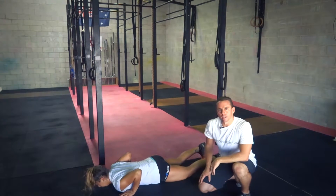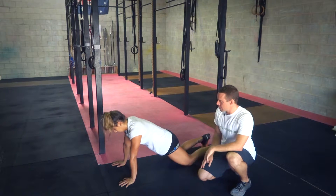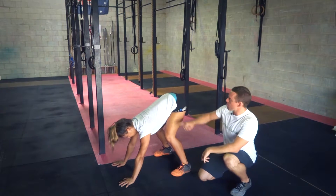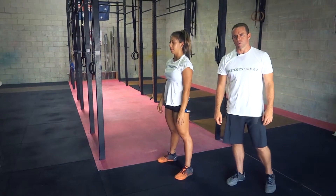Notice that her elbows are staying in quite close, and then coming back up on the knees, so we've got a nice straight line from the shoulders through the hips to the knees, and then kicking the feet up and bending the knees slightly, but mainly bending at the hips, and then standing up from there, hands touching overhead, and her feet have left the ground as well.